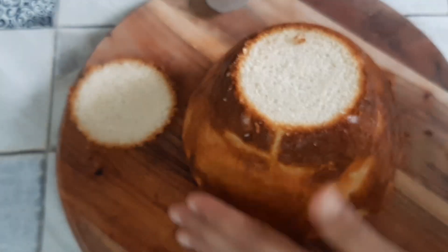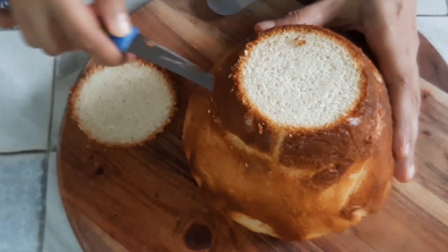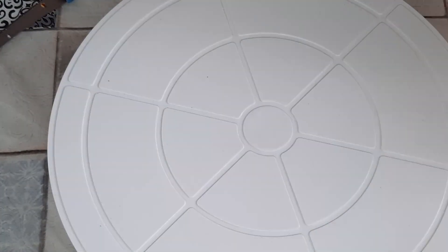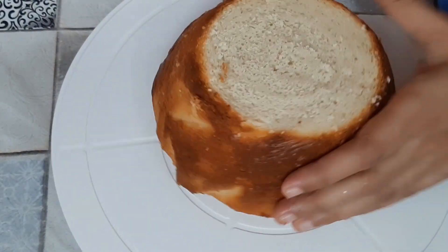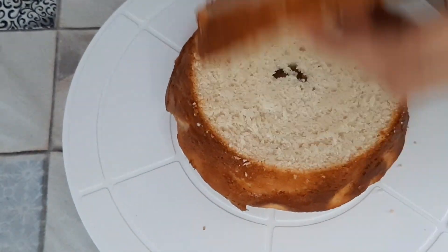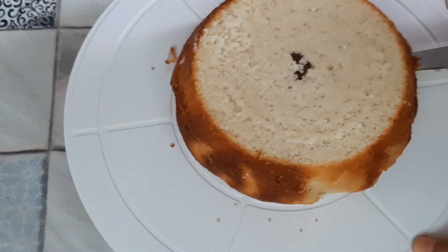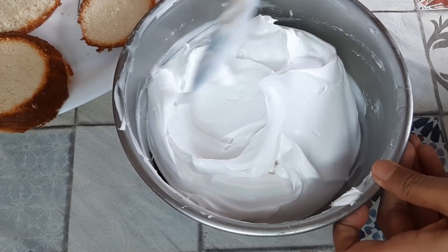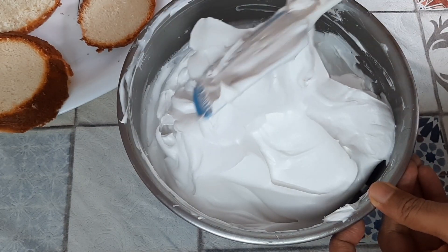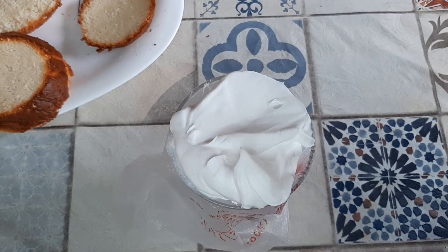I am going to cut out slices of this cake according to the number of layers you want. You can have any number of layers — around five to six. I'm going to make five layers. I have whipped around one cup of whipping cream until it has stiff peaks, and then added it into a piping bag.